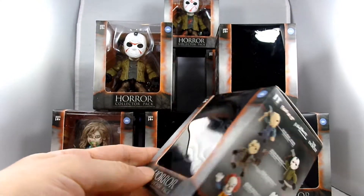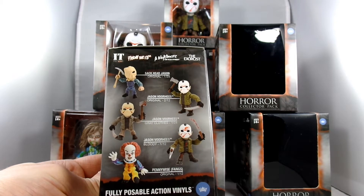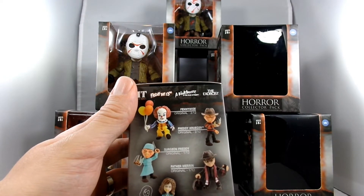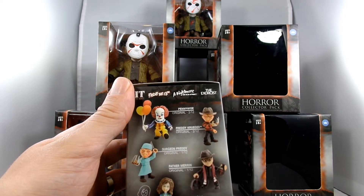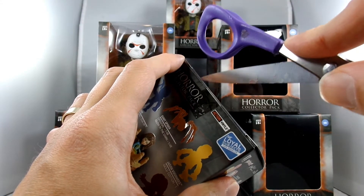We've got a bunch of Jasons on this side — I picked up the clean and the bloody. I didn't see the gray clothes one or the sack head one. And on the other side there's Pennywise, Freddy Krueger, Surgeon Freddy, and our Father Merrin and our lovely little pea-spewer there. I'm just going to use some scissors and cut the tape.